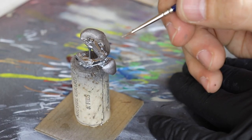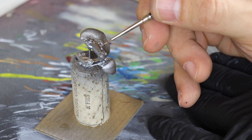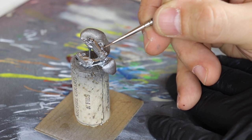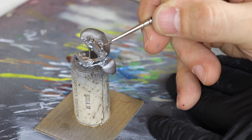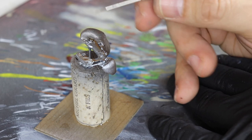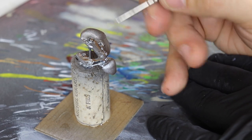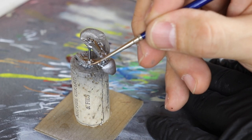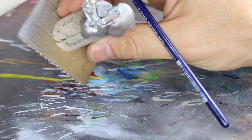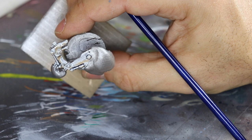There it is — Pale Burnt Metal and Intense Blue. I really hit on the edges as well as a lot of the rivets. I like that blue coming through — adding color, we have the warm rust effects and now we're going to have blue effects to offset that. They're complementary colors; it makes you look at that metal piece just a little more differently, and in my opinion just hitting it on certain areas really makes a difference. It's very subtle, but wait till it dries.